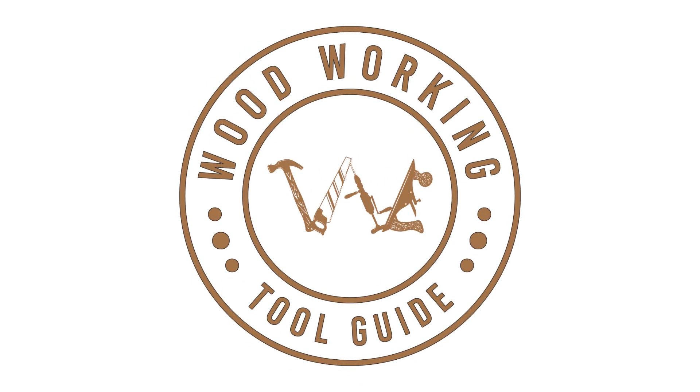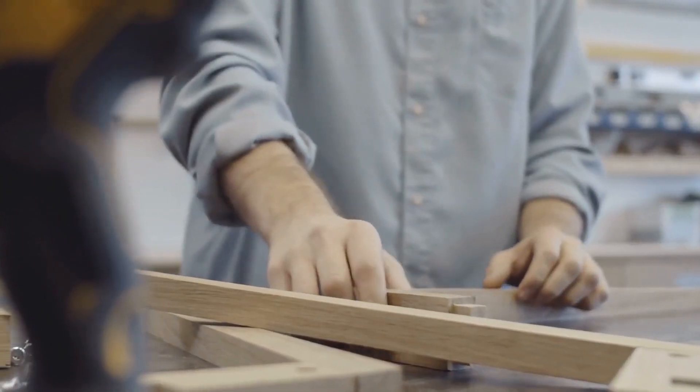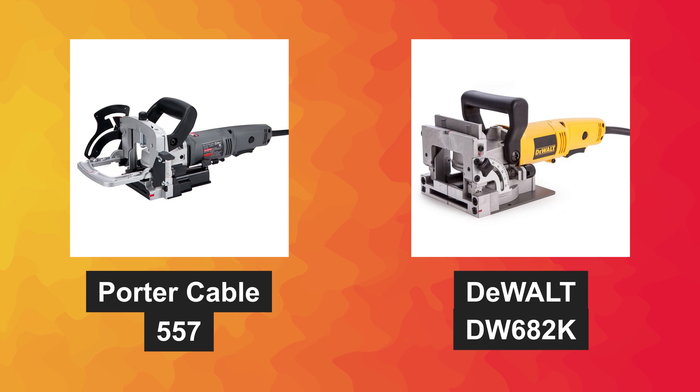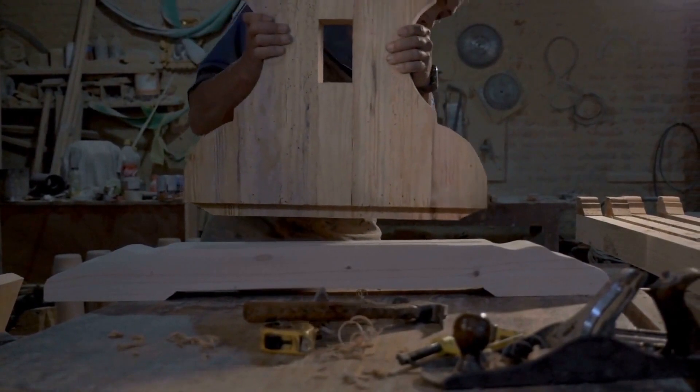Welcome to the Woodworking Tool Guide channel. Today we have an exciting comparison lined up for you — we'll be taking a closer look at two popular biscuit joiners: the Porter Cable 557 and the DeWalt DW682K. If you're a woodworking enthusiast or a professional, this video is a must watch.